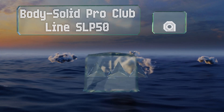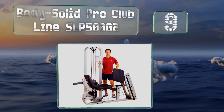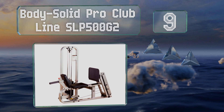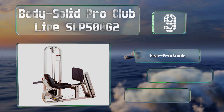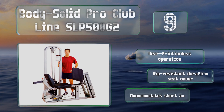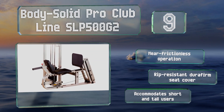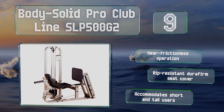At number nine, the Body Solid Pro Club Line SLP-500 G2 might seem a bit expensive at first glance, but it comes with a 210-pound weight stack so you won't have to spend extra cash buying plates. Unfortunately for serious lifters, this amount won't be challenging enough. It offers a near frictionless operation along with a rip-resistant Durafirm seat cover.